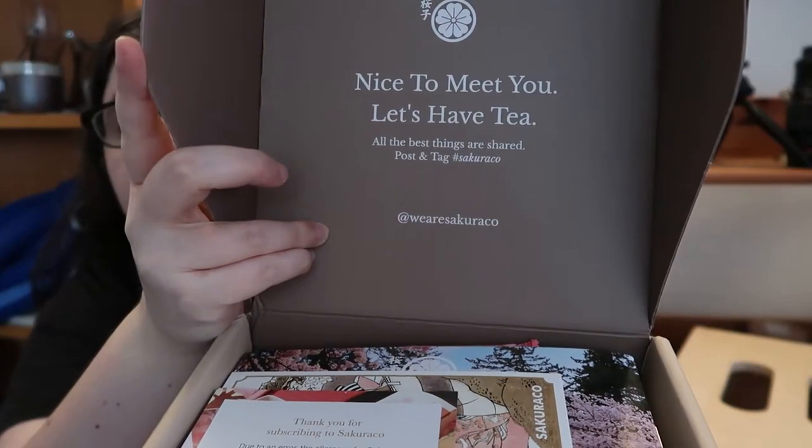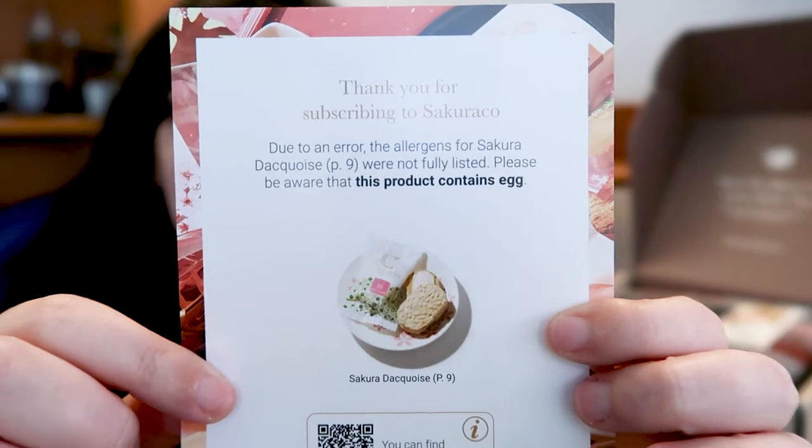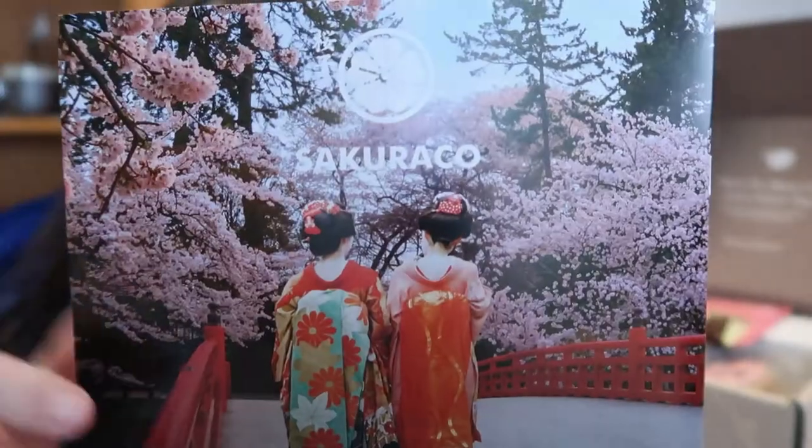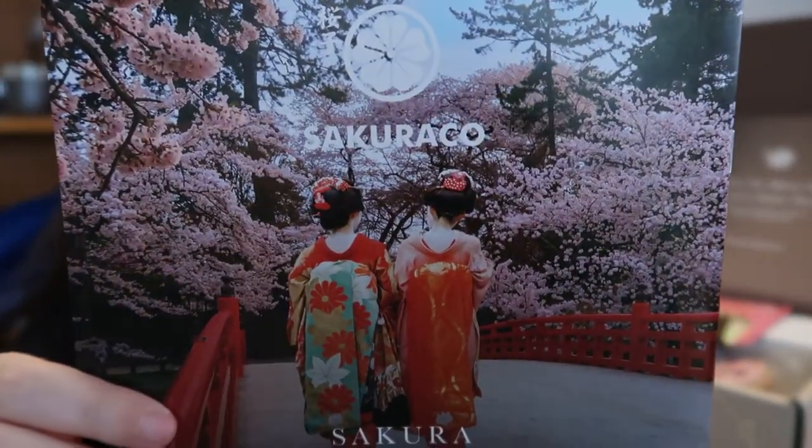I've looked at some of it for allergens, but I don't remember what's in it, so we'll find out together. I love that it says 'nice to meet you, let's have tea' on the inside — my kind of people. Right on top they've got a warning for an updated allergen, which I appreciate. Next is a note from the founder about this being the March box, and then their catalogue — this always has all the information and the allergens. We've got some maiko on the front, who are apprentice geiko or geisha.